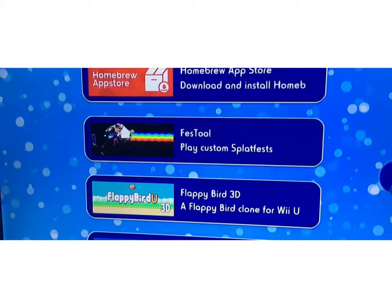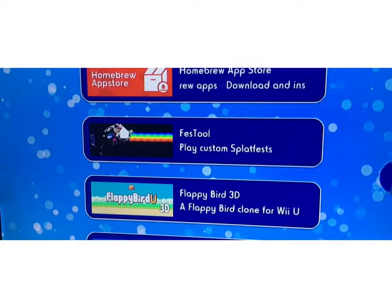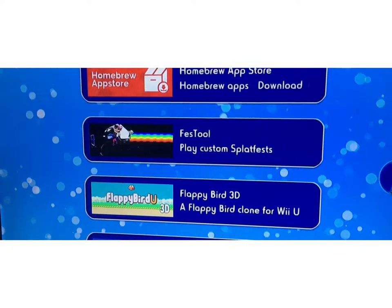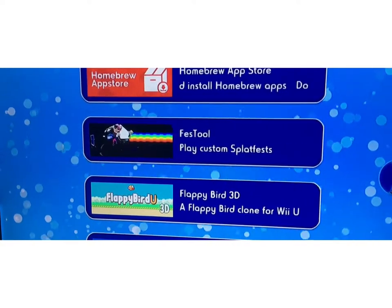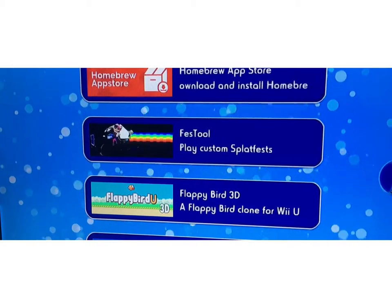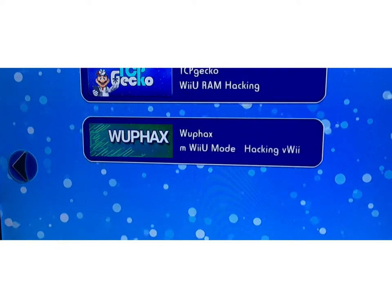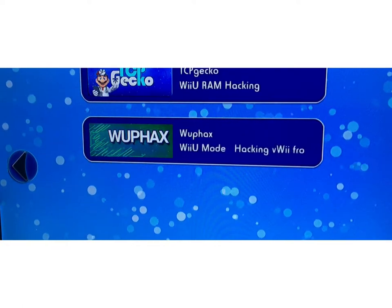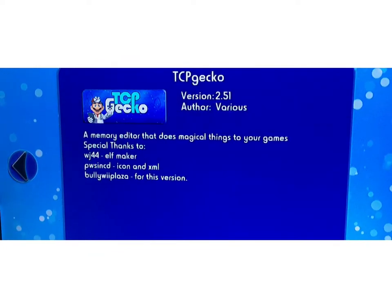Okay guys, here we are. You are going to be in this place. You wouldn't have all these things, but you would have just the Homebrew App Store. So once you get TCP Gecko over here, then you'll be able to do the hack. So click on that and click Load.